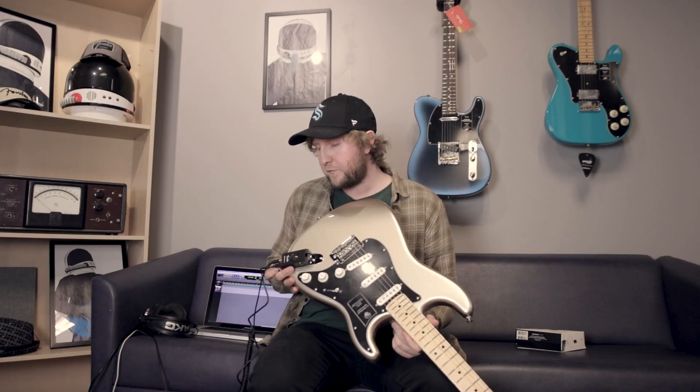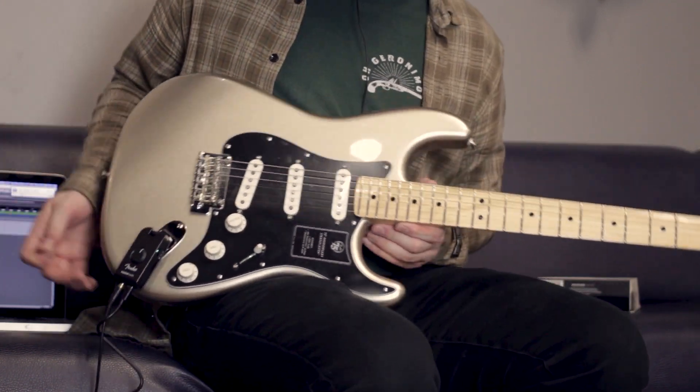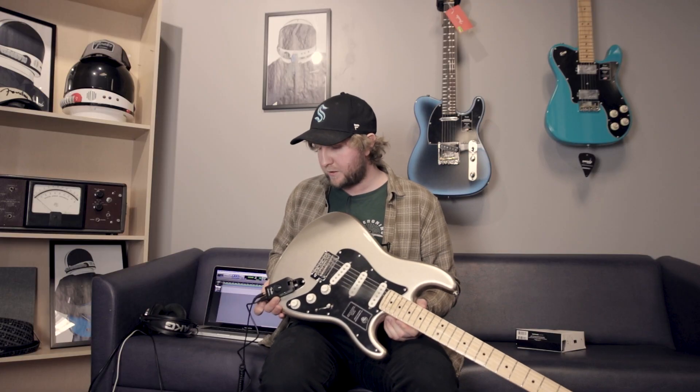Thanks for watching. Check out the brand new Fender Mustang Micro, available at Cosmo Music. I think Jerry upstairs ordered a lot of these, so he'll be pleased to see this video come out. Personally, I love it. I've had a lot of fun jamming with it and getting used to it, and I think you will too.